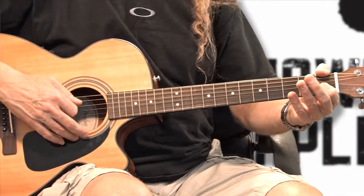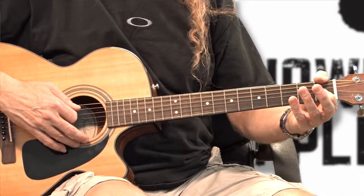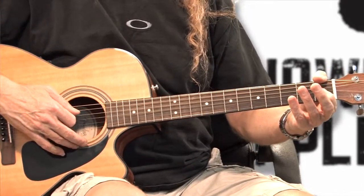So let's go ahead and get started on this one. Give it a try and come in on one — I'll give you a count. One, two, three, four.